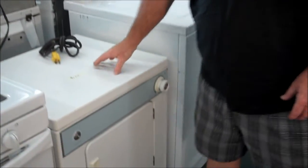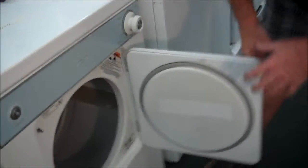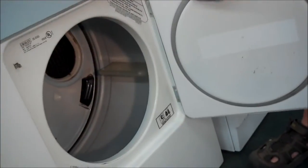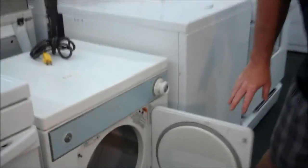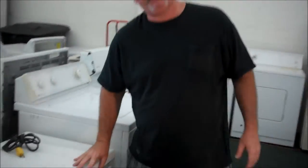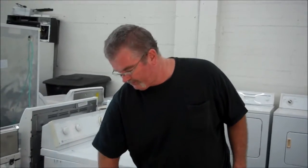I got it for $150. The neat thing about this is it's got a pretty good size tub. The motor is the same motor as the full-size Kenmore Whirlpool dryers. All the parts for this are easy to get. This is a long-lasting machine.